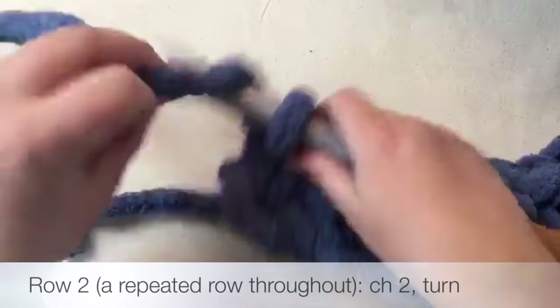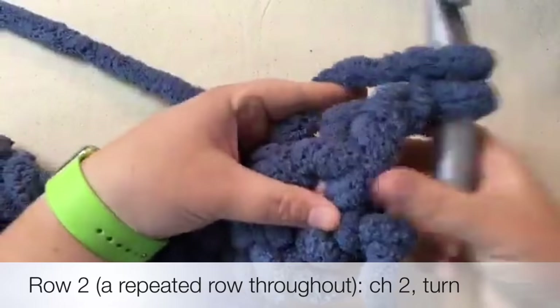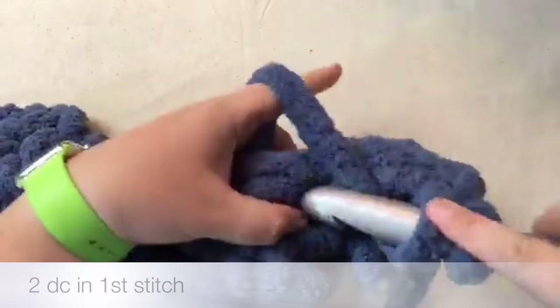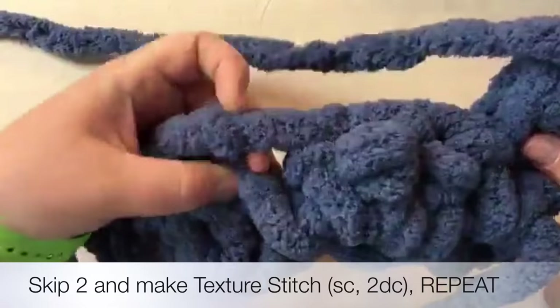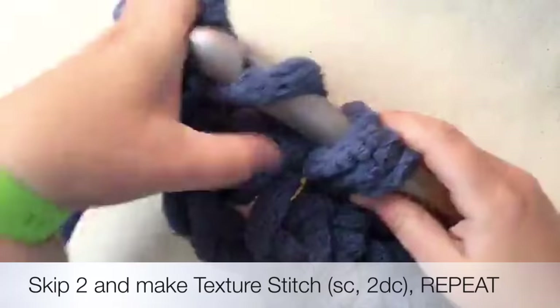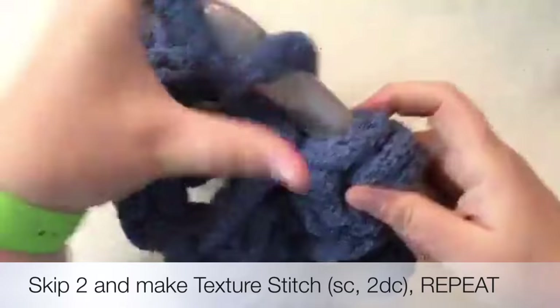We're going to chain up for row two: chain one, two - this serves as a single crochet. Turn it around and do a double crochet into this first hole. Once I have this foundation row, it acts as a rigid bottom that holds everything down. Now skip over to the next hole, skipping two chains on top - the hole is very clear. Single crochet, yarn over, pull through, do the double, yarn over. That's one double and one more double - so we've got single, double, double.